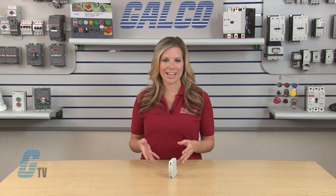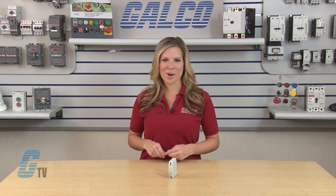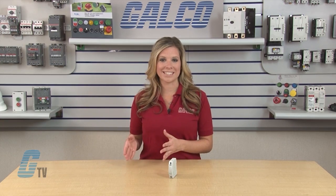Both fuses have a current rating of a maximum of 30 amps and a voltage rating from 100 to 600 volts AC and 140 to 600 volts DC.